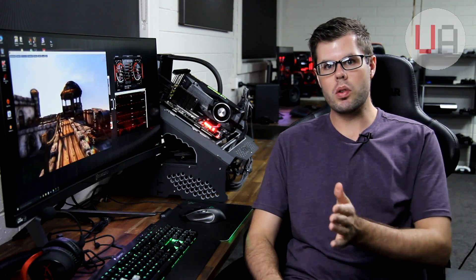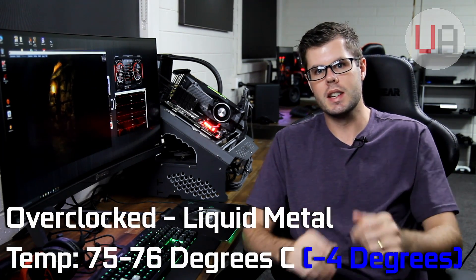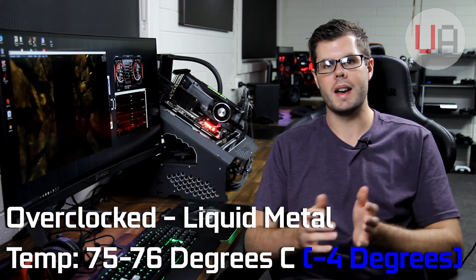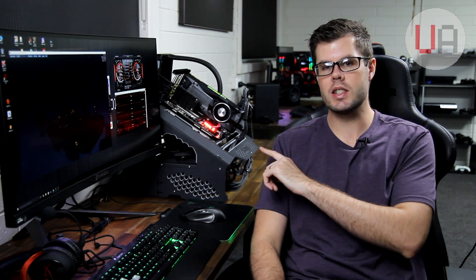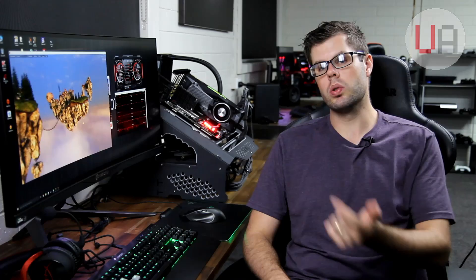We're back with the overclocked and final results. The overall core clock was about the same — same overclock, so you'd expect that. Temperatures settled around 75 degrees, hitting 76 every now and then — a four degree drop from the stock paste on the overclocked profile. It's probably not as drastic as I was expecting, or as drastic as the GTX 1080 was. What's holding this card back from cooling isn't the paste — it's the cooler design itself. It only has a small aluminium stack and a vapor chamber, so the cooling capacity is hindered by the cooler design regardless of what paste you put on.